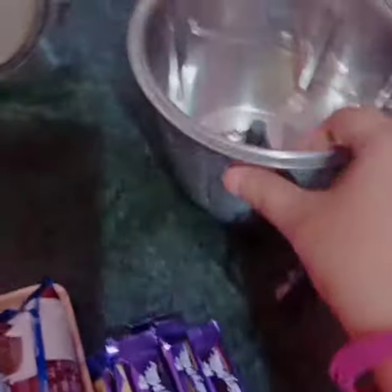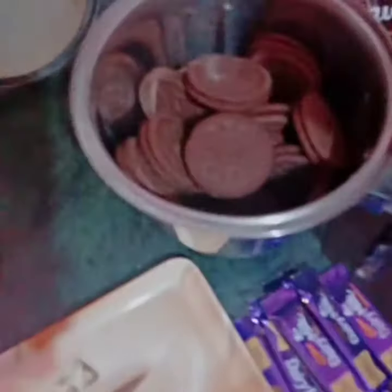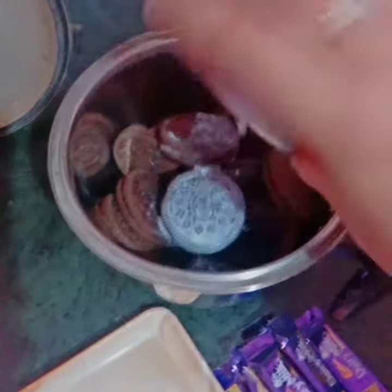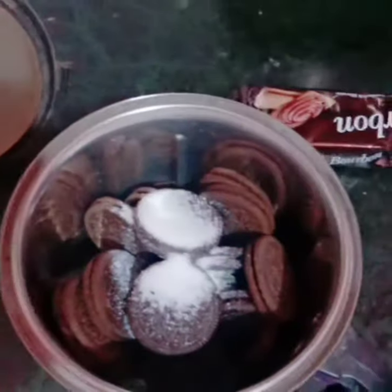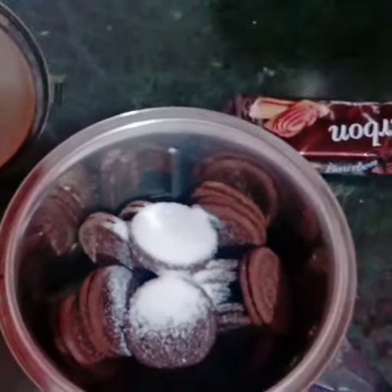Hey guys, welcome back to my channel StyleClassy. Today we are making a cake using Oreo biscuits with chocolate. I have 5 packets of Oreo biscuits and we will grind them well. You can add sugar powder — I have added 3-4 spoons. You can add sugar to your taste.